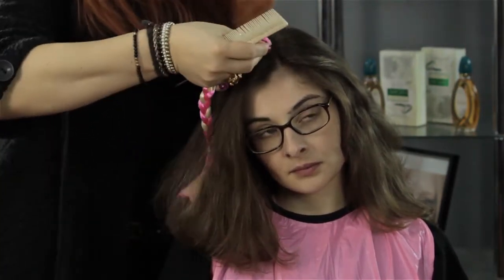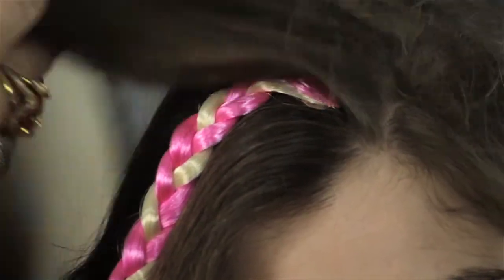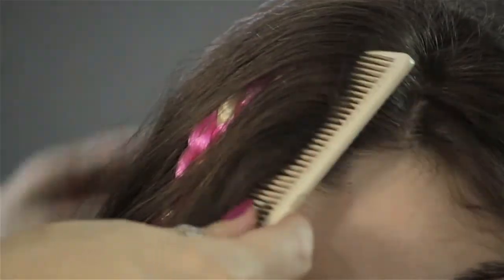Then you're going to take your clip, slide it in nicely, close the clip. From there, take the hair and cover over the top of that, smooth it out, blend it in with the other hairs, and voila — you have concealed the clip in your bangs.